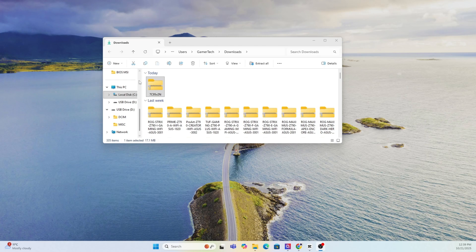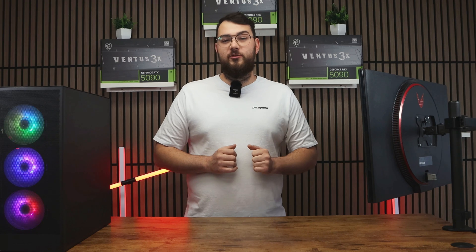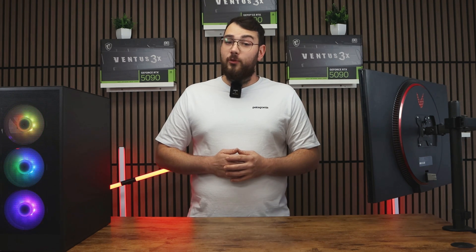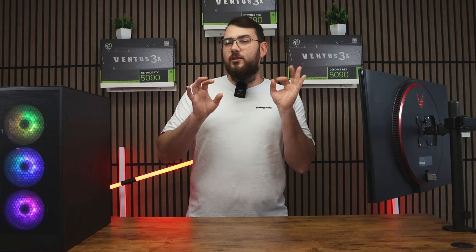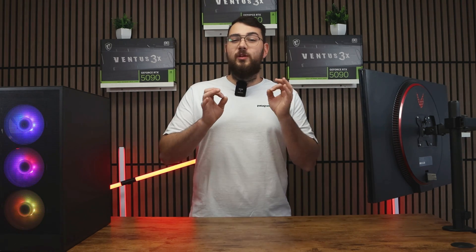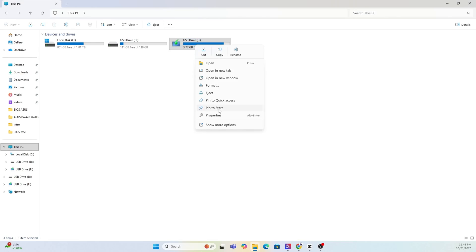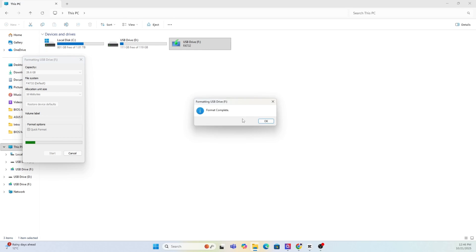Once the file finishes downloading, go ahead and extract the zip folder. Next, prepare your USB drive — you'll need a USB stick that's at least four gigabytes or larger. Make sure you format it to FAT32. As a quick warning, formatting will erase everything on your drive, so back up any important files first. Right-click on your USB in This PC, select Format, choose FAT32, and hit Start.